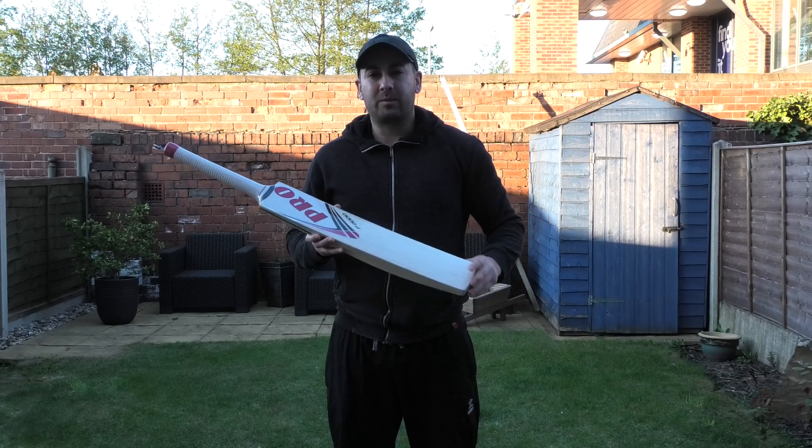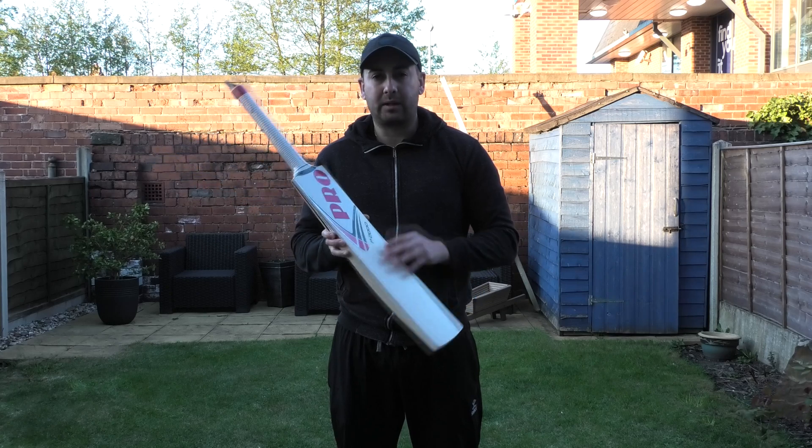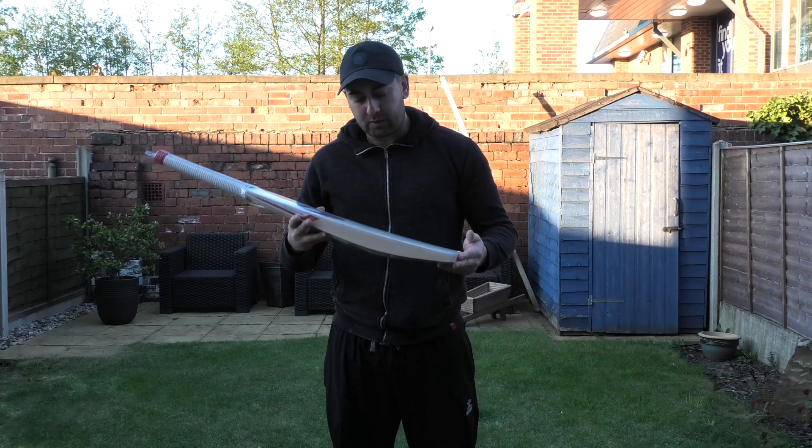Hi guys, it's Annie from Eclipse All Sports. I'm just wanting to bring you a quick video review. Today we're going to be looking at the Protoss P2000 Cricket Bats.